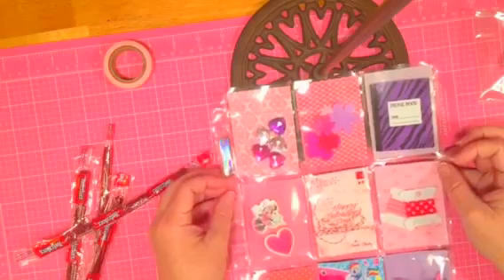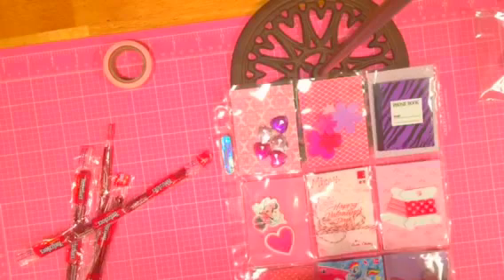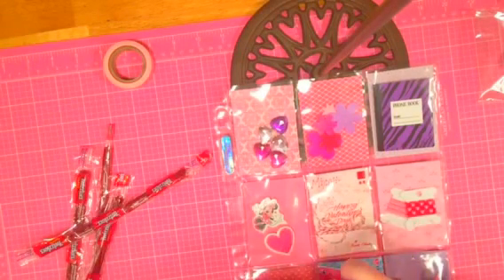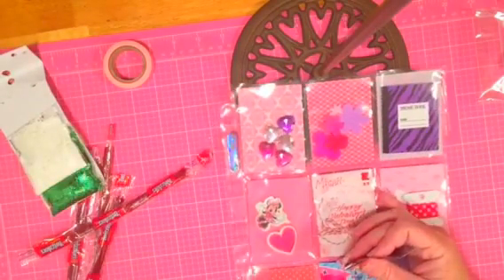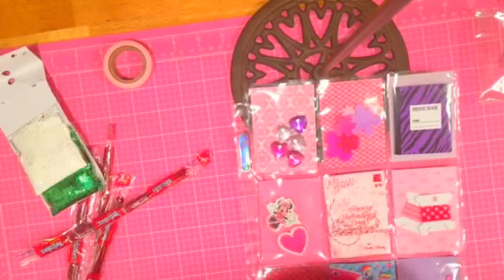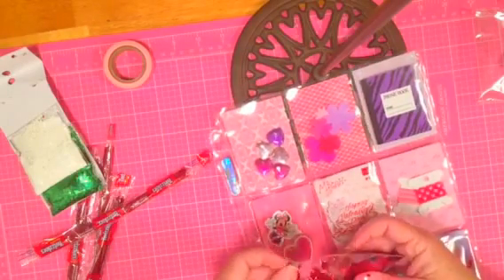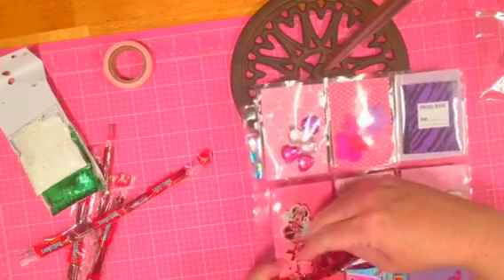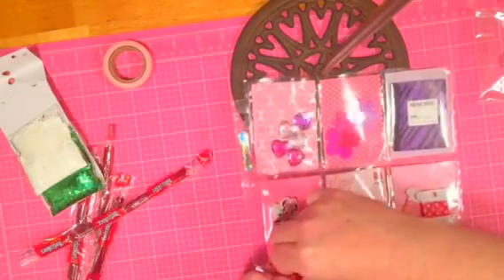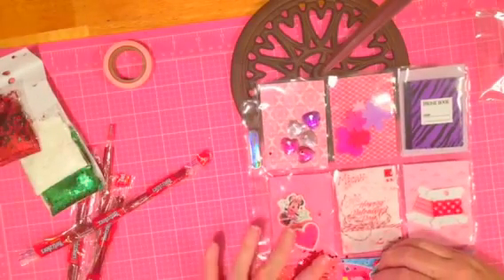I'm probably going to stick some glitter in that last pocket because she would love some glitter. Her mom will hate me for it, but that's okay — we've been friends long enough that she can get over it. Just sprinkle a little glitter in there for her to play with. Looks like I'm going to get to play with that glitter too — a little spill happening here!